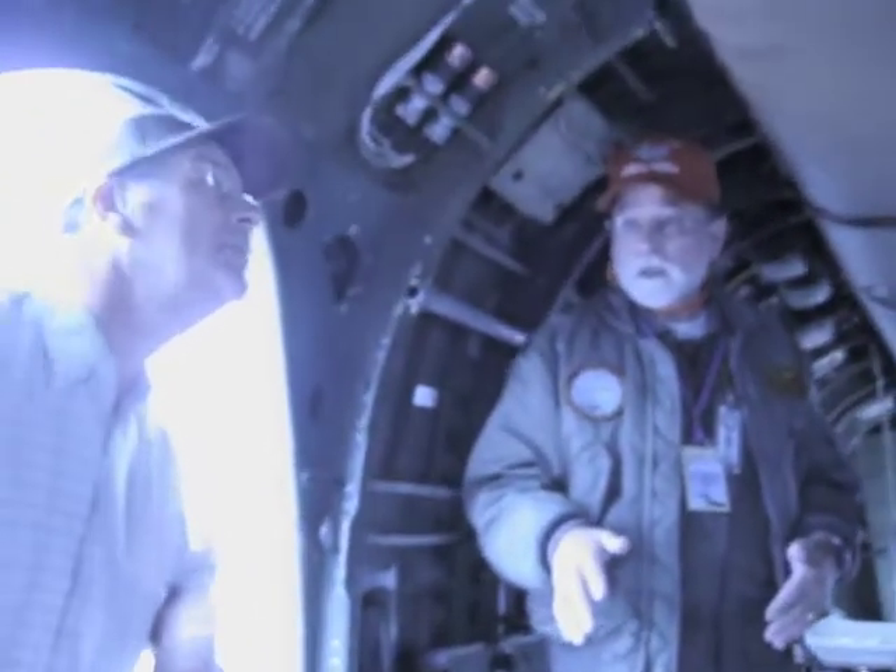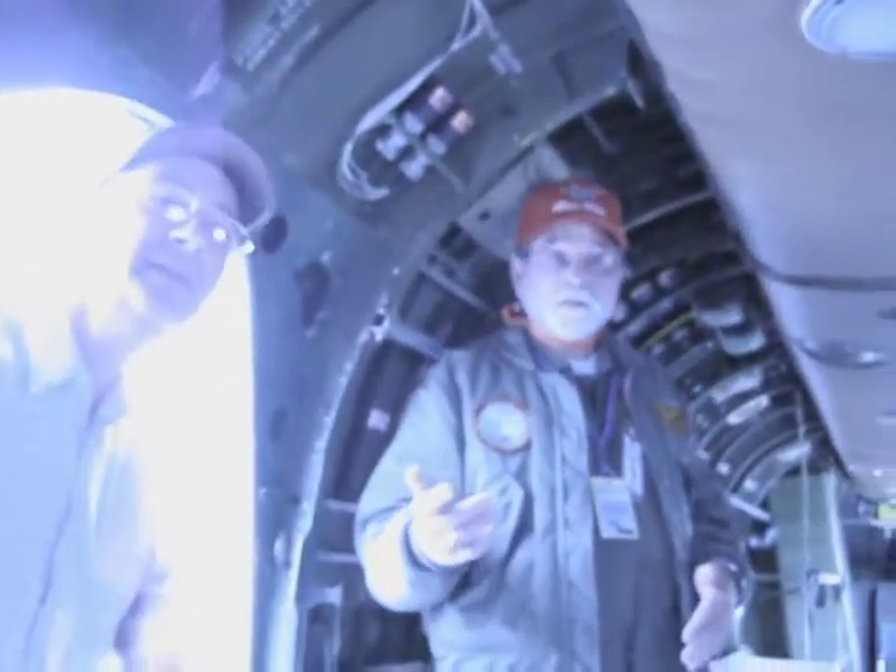It's almost as old as me. This was built in 1957. Well, I was built in 1955. And this design first flew in 1952.